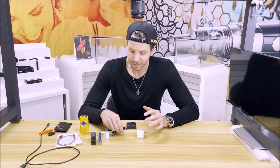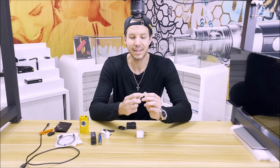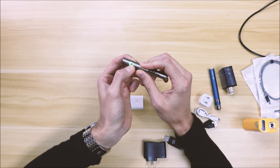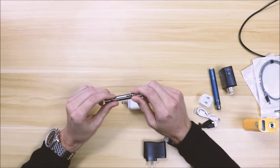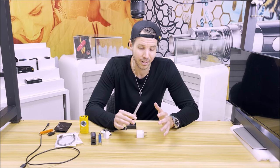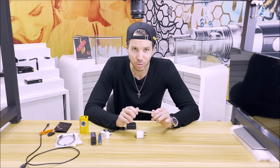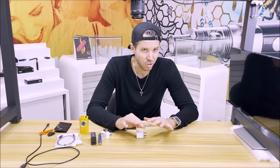Now that we've covered 510 thread batteries and how to properly charge them, whether the battery got a full charge will actually be indicated on the LED. For example, our twist battery, when the light is green, that means the charge is full, and that will be indicated through a pattern while the device is charging. For real specifics beyond the general one-and-a-half to three hours, you want to look at the actual battery you purchased from the manufacturer to find the full charging signal sequence or time.